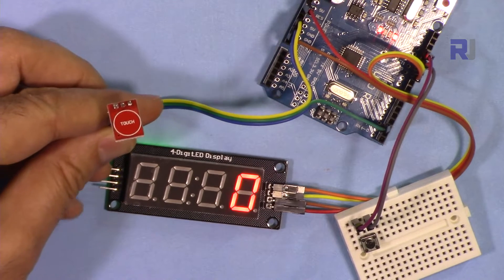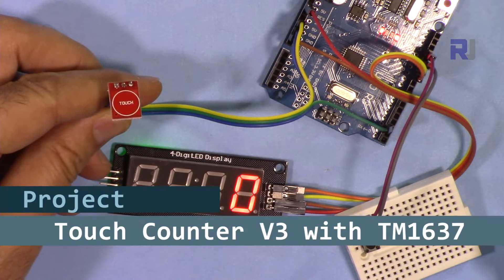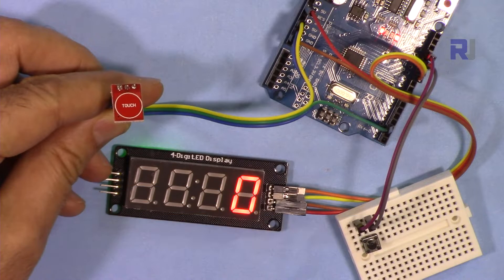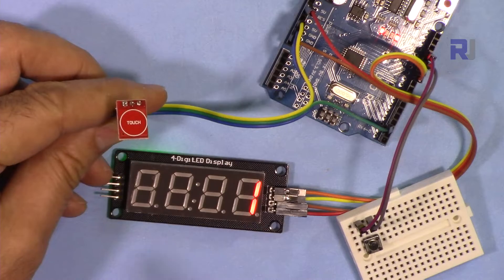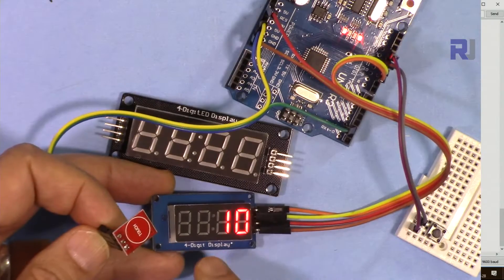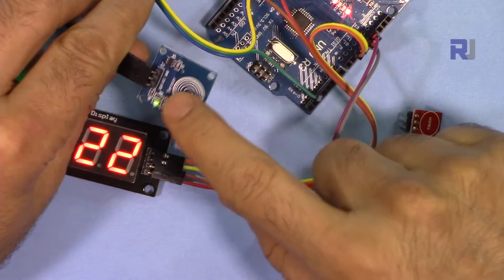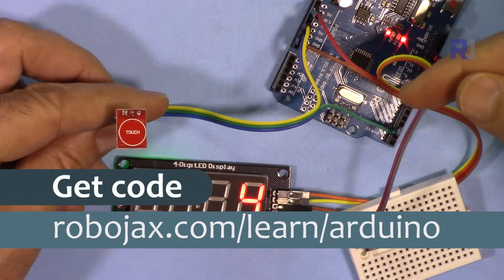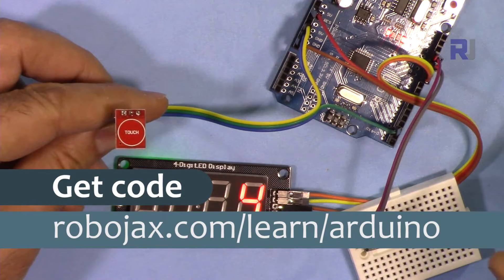Welcome to an Arduino tutorial from Robojax. In this video I'm going to show you how to make a touch counter based on the TTP223 and the TM1637 display. When you touch it the counter starts, and you can reset it with the blue smaller module. You can get the code by clicking the link below the video in the description, which will take you to robojax.com/learn/Arduino.